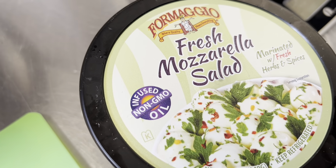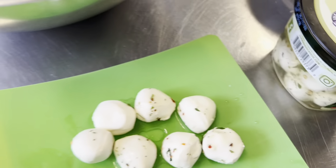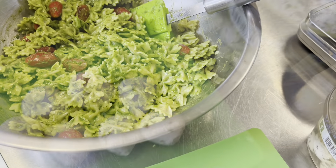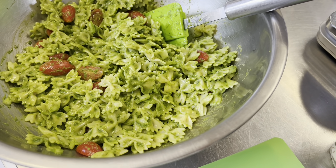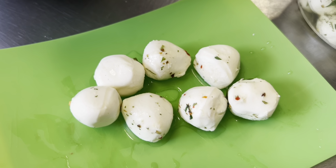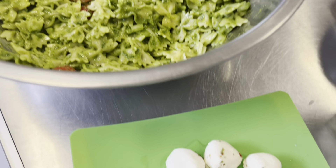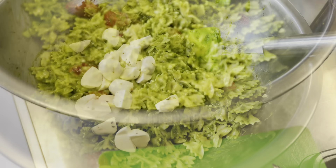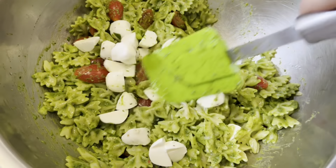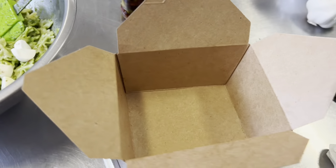Then we're going to add our baby ball mozzarella. I got these baby mozzarella balls at the grocery store — unfortunately they were marinated, but I'd prefer them plain with just the pesto. If you're doing this for a buffet in a bowl, you might want to leave the balls whole so it looks really pretty, but since we're doing individual servings in small containers, I'm going to cut them up and then add them in.